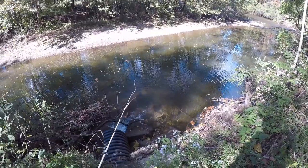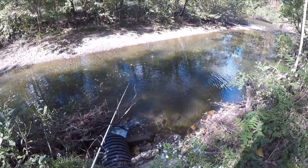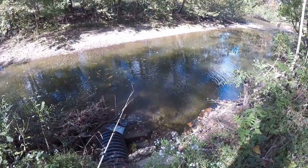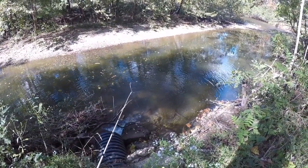All the fish that we'll be catching today have to be released. There are several rules and regulations in delayed harvest for our state, but the biggest ones are: you need to use artificial baits, barbless hooks, and you've got to catch and release.